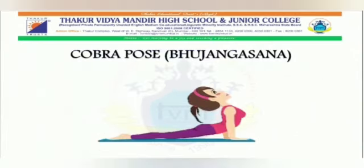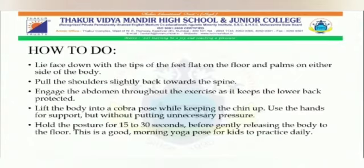Next is the cobra pose — Bhujangasana. How to do it: First, lie face down with the tips of the feet flat on the floor and palms either side of the body. Second, pull the shoulders slightly back towards the spine. Third, engage the abdomen throughout the exercise as it keeps the lower back protected. Fourth, lift the body into a cobra pose while keeping the chin up, using the hands for support but without putting unnecessary pressure. Fifth, hold the posture for 15 to 30 seconds before gently releasing the body to the floor. This is a good morning yoga pose for kids to practice daily.